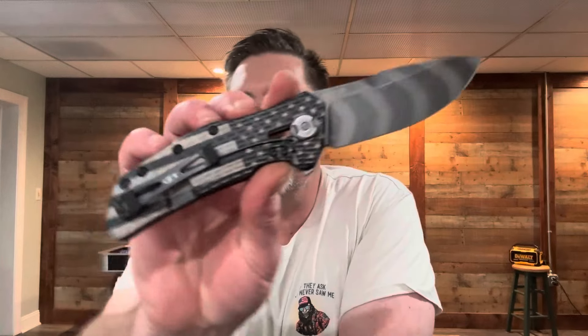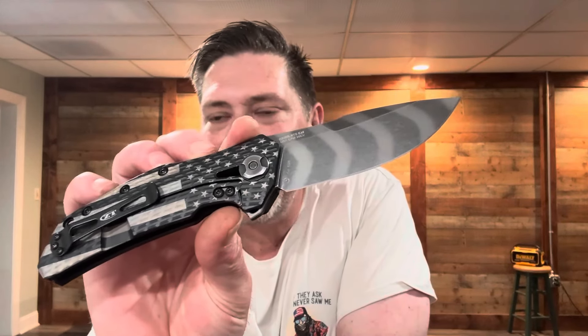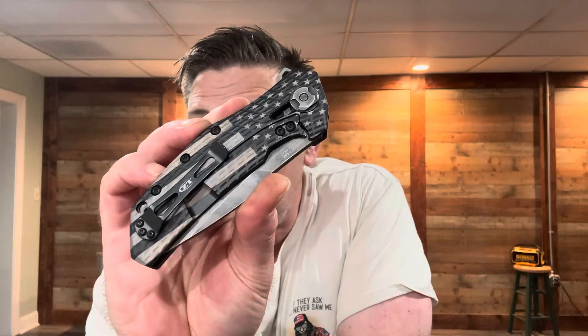Going forward, there was a radio silence period while ZT put out different models. The 0456 came out at some point and was a big boost for us — we pushed that knife really hard. Then lo and behold, I think it was about early 2020, before COVID started, they came out with the ZT 0308. It launched with a coyote brown version — we still sell that today — and then they also had the tiger stripe version. The coyote brown with stonewash blade came out first, and the tiger stripe came out second. When that tiger stripe came out, we went right back to work. We've had a run on these going over five years now and we're still doing them.